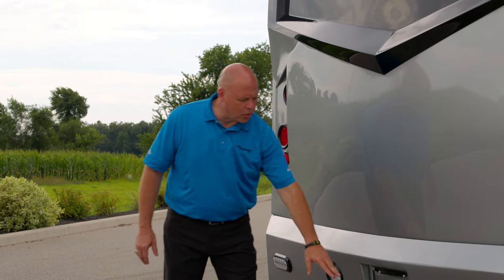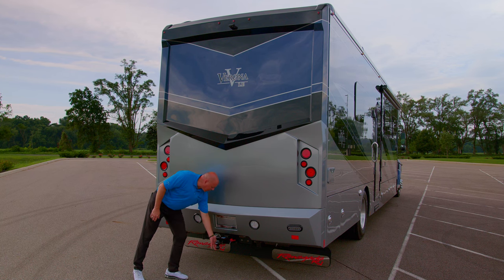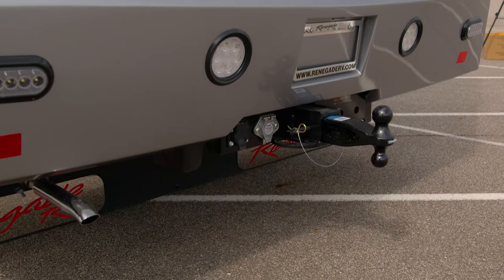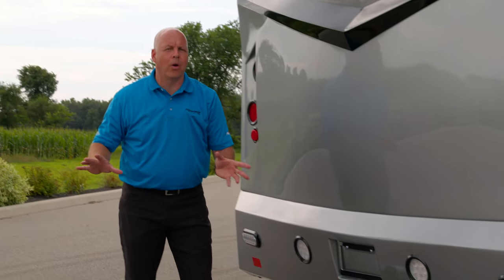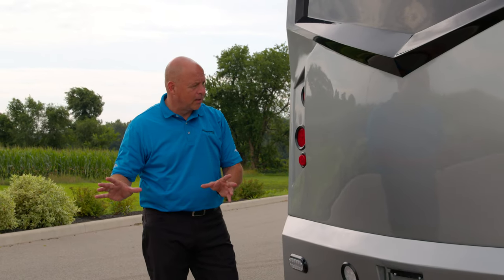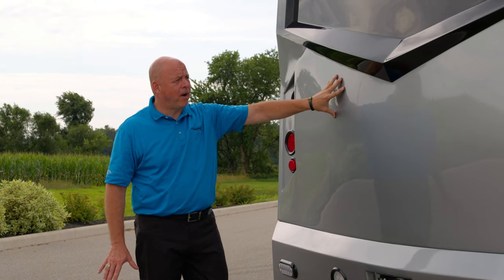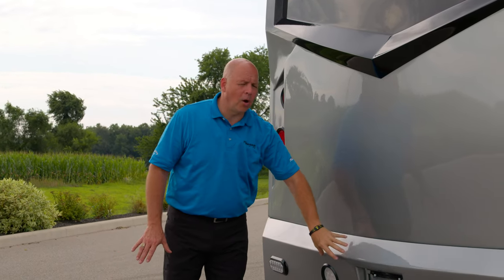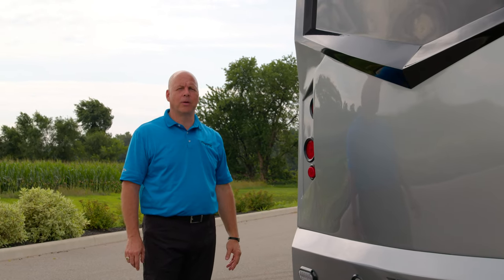I also want to point out the 20,000-pound capacity hitch here. You have a 2 and 5/16 inch ball which reverses to a 2-inch ball. Your bargeman seven-way, and also a camera hookup if you have a trailer with a camera or a camera inside of a trailer. The back cap is two pieces — a very functional top piece and a lower piece — and it's a hallmark of Renegade on all of their Vacubon laminated coaches.